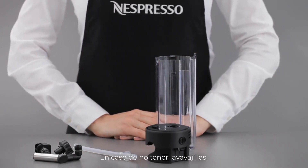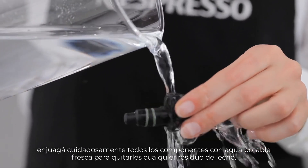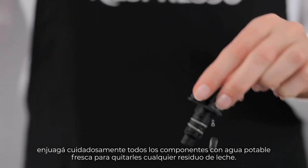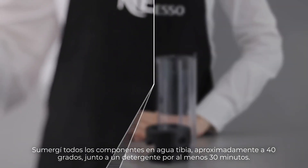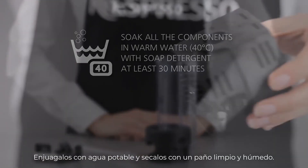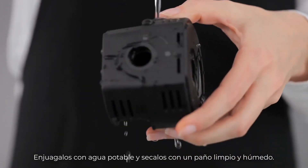In case a dishwasher is not available, rinse away carefully any milk residue from all the components with fresh drinking water. Soak the components in warm water, approximately 40 Celsius or 104 Fahrenheit, together with soap detergent for at least 30 minutes. Rinse with fresh drinking water and dry them with a clean damp cloth.